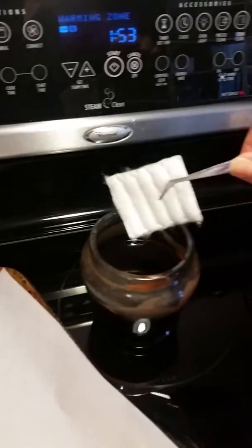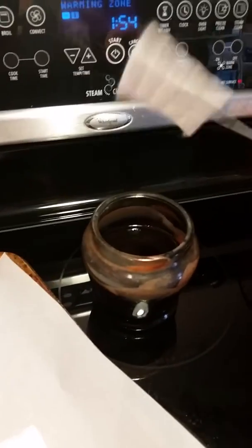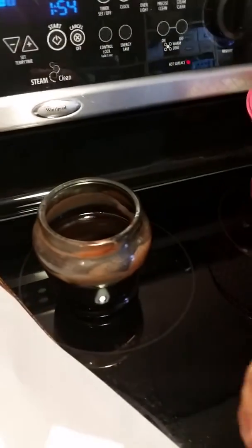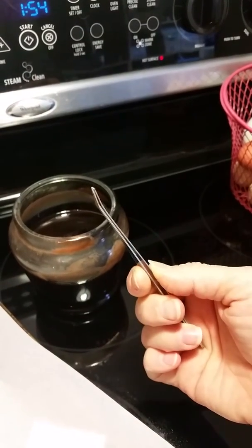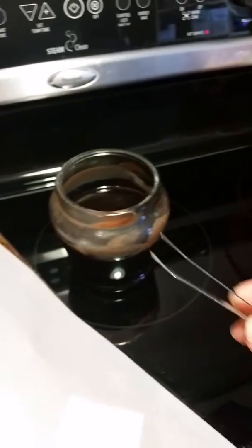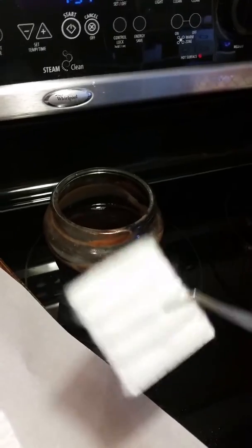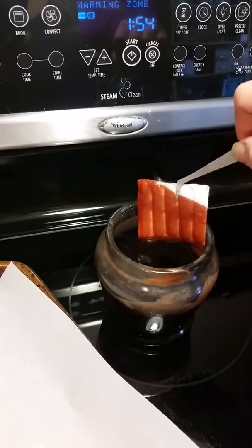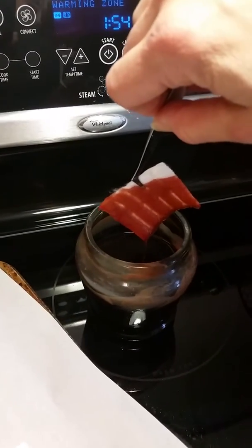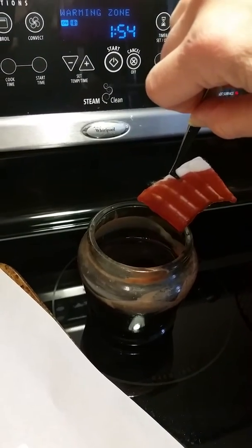These tweezers can always be boiled if you use them for your animals and need to get the yuck off of them. They're not precise enough for tiny little projects like splinters, but they're great for this — they came from the dollar store of course. All we're going to do is dip these little squares in and let them drip off a little bit.